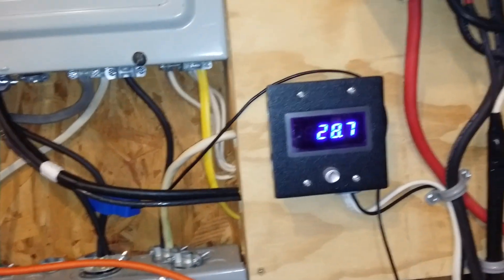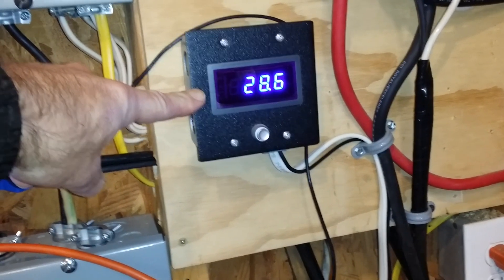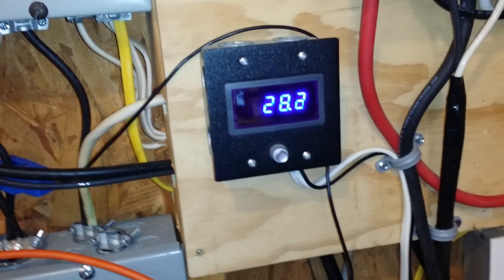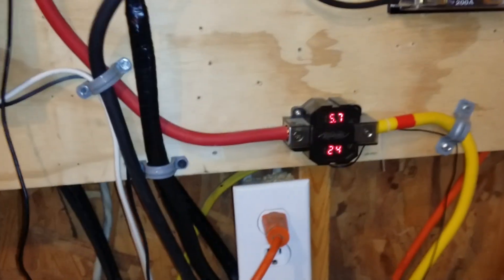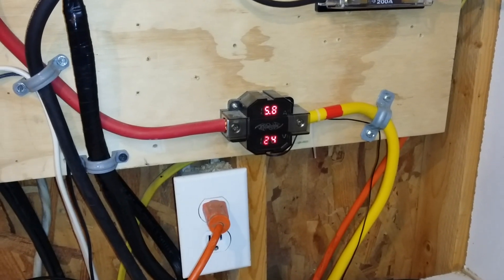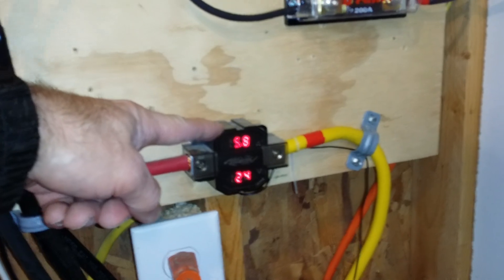This meter right here is showing the number of amps we're pulling through the inverter — it's at 28 right now at 24 volts. This meter up here is showing the voltage of the batteries, which are at 24.6 volts. This meter is showing 5.7 amps going into the battery bank from the solar panels — we have 16 solar panels outside that are feeding into this.